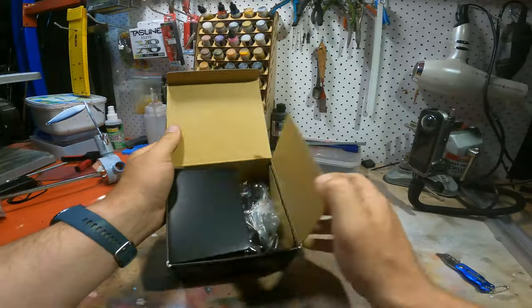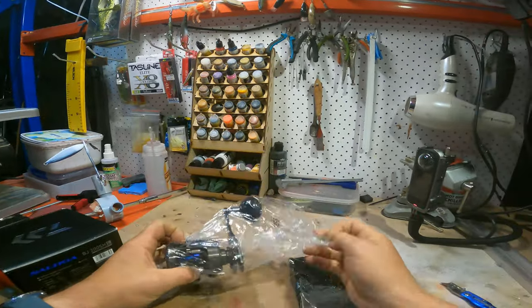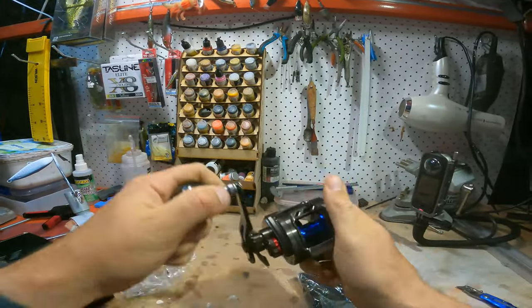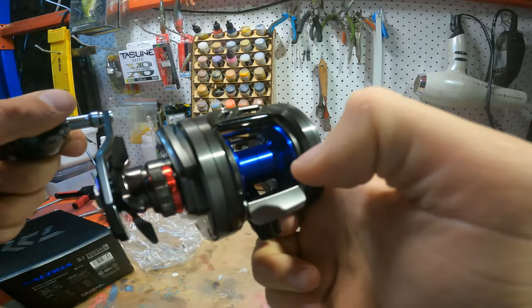Features of the reel: it holds about 300 meters of 15 pound or 0.21 millimeter line, based on me spooling it — not what they say on the packet. The packet says it'll hold 450 meters of PE1, which seems a little overboard, maybe if you pack it down as tightly as possible.